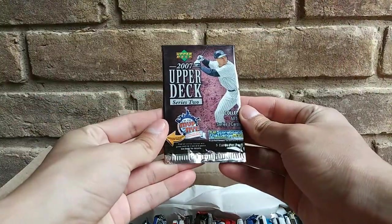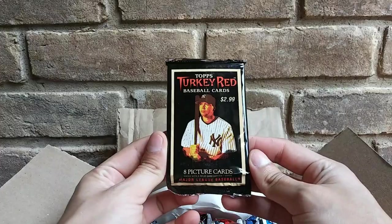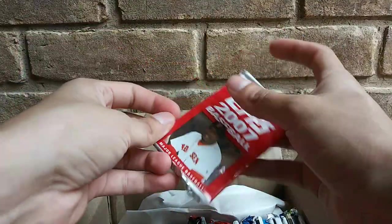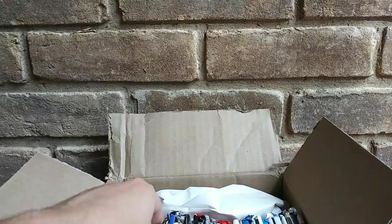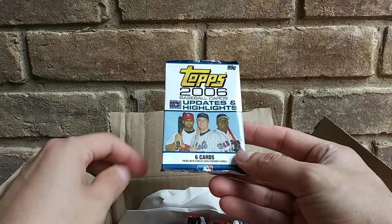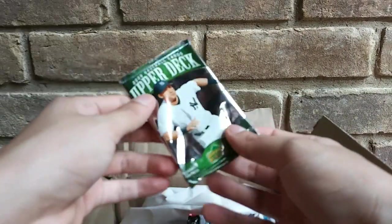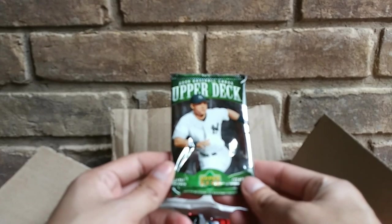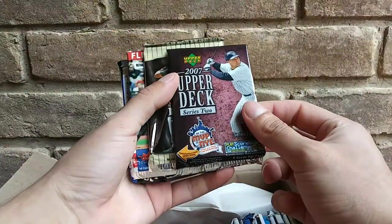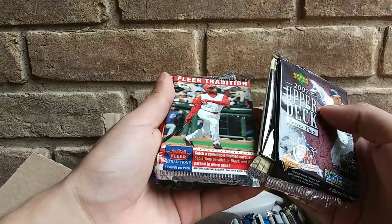We got some Upper Deck — that's retail, so that's not bad. We got a Topps Turkey Red, that's actually pretty cool, I'll take that. We got some Flair Ultra, not bad. We got some Topps 2007 — by the looks of it, it's looking pretty good, not gonna lie. We got a 2006 Baseball Cards Updates and Highlights. Another Topps Turkey Red. We got a 2006 Baseball Upper Deck. Another 2007 Fleer Tradition.